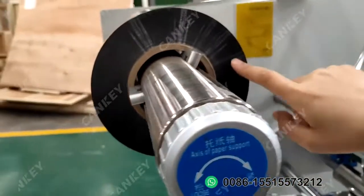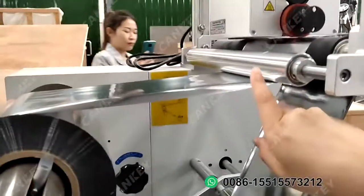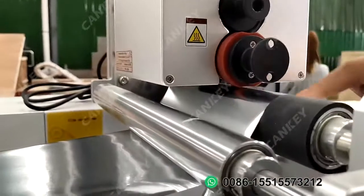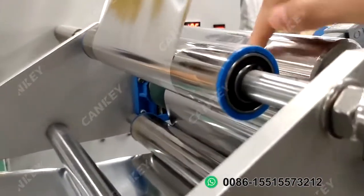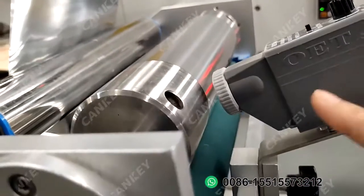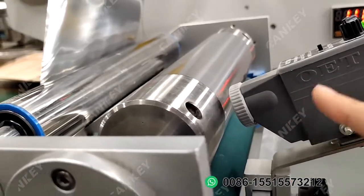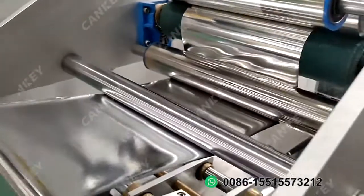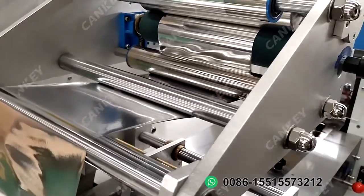Put the roller film in and then warp it one by one through here. Continue — this roll, cross the race roll. For this part, this is one eye sensor. If your older film has the black point eye mark, it will find it. So when it cuts, it can cut perfectly into bags.